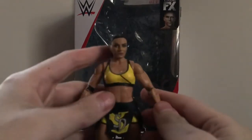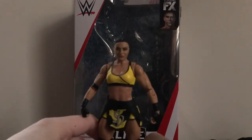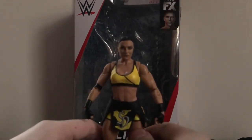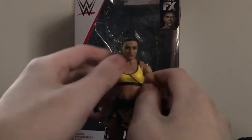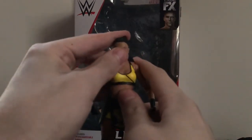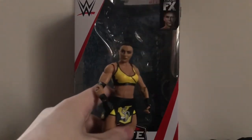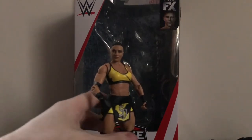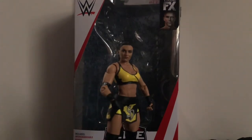Overall, this is a really excellent figure. I absolutely love it. I actually like this figure a lot more than the basic, even though it's pretty much the same figure — the only difference is the color of the outfit. This Elite is phenomenal. This is definitely the best Sonya Deville figure they've made so far. We'll see if they're able to top it in the future. If you are a Sonya Deville fan and you can find this at your local Target or get it for a good price on eBay or Amazon, definitely pick it up. It's an excellent figure — one of the best women's figures I've ever seen.